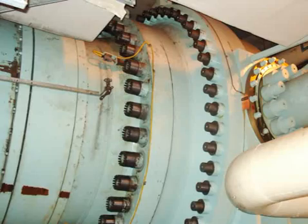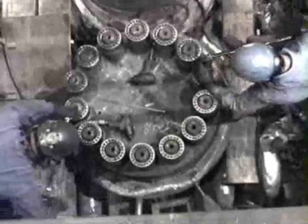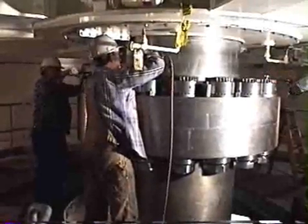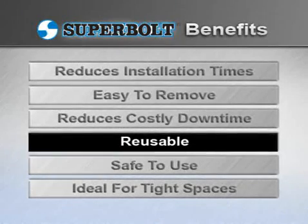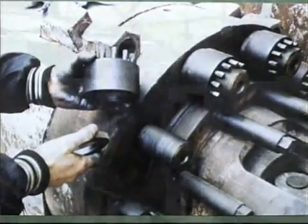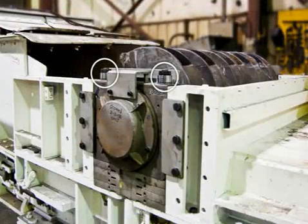Because repairs go quickly, costly equipment downtime is dramatically reduced. In case of a downtime emergency, several workers can be used at the same time for both removal and installation. SuperBolt tensioners are easy to use, making them cost effective for both original equipment and maintenance upgrades.